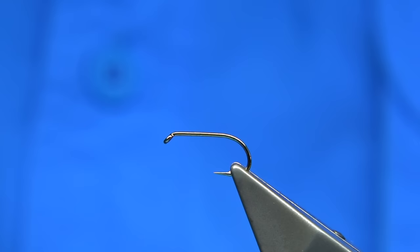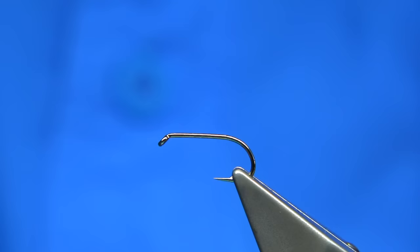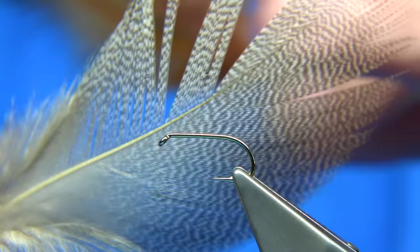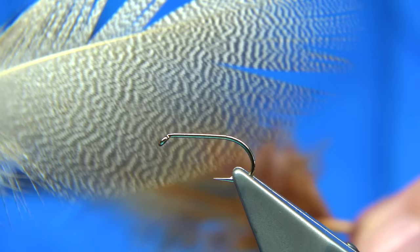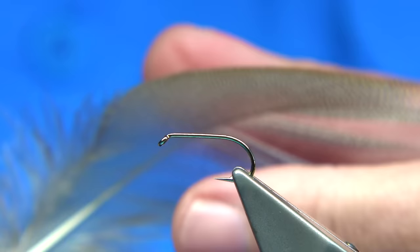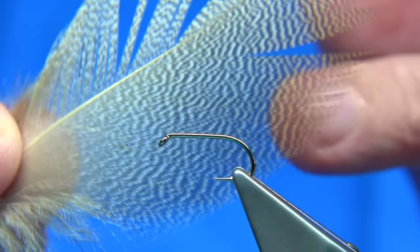One of the better known patterns is the Dabbler. What I'm going to do here is zoom back in and tie a Peter Ross or a Pearly Peter Ross Dabbler. Now one of the videos I mentioned about bronze mallard feathers - there are ones that don't have a lot of color. The markings - this is from the same area as the bronze mallard but just doesn't have a good mark on it, so at times I would dye it. This one's dyed cinnamon. I also use the lighter colored ones especially on the Peter Ross or the Pearly or just the silver version.